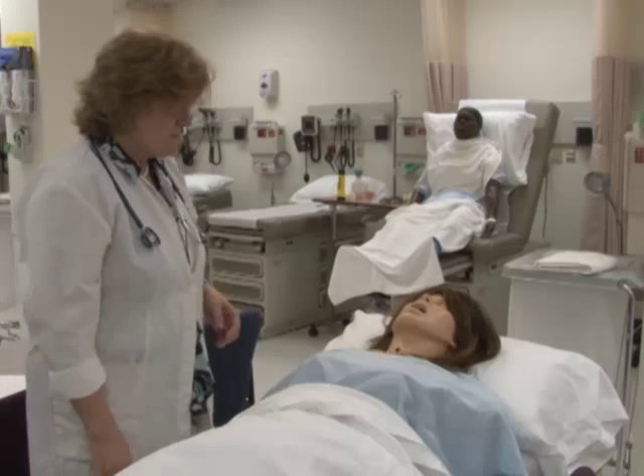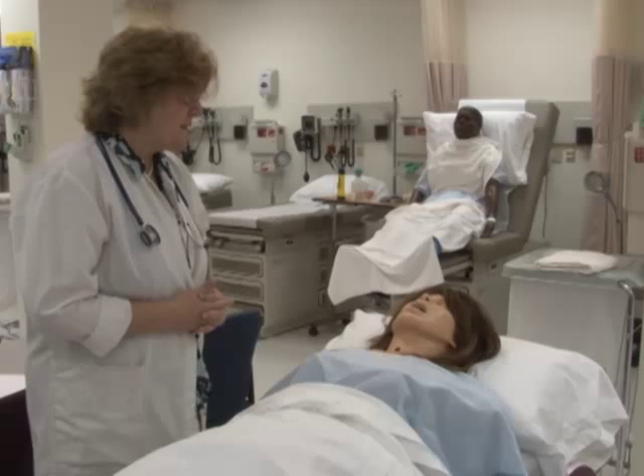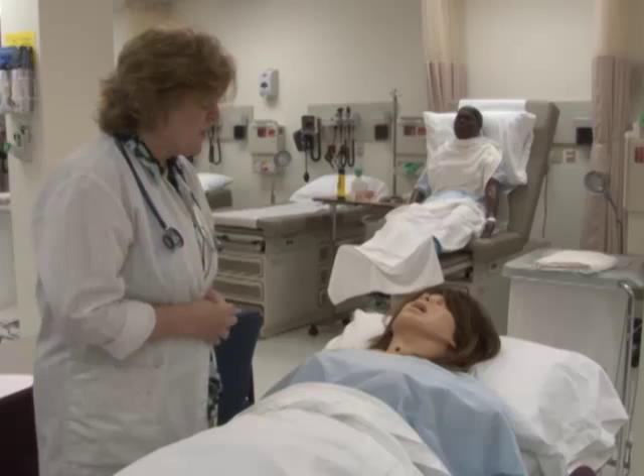Before we get started, would you like to go to the restroom and empty your bladder? No. And do you have any areas of pain that I need to be aware of in your abdomen?